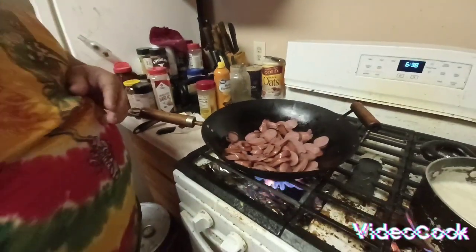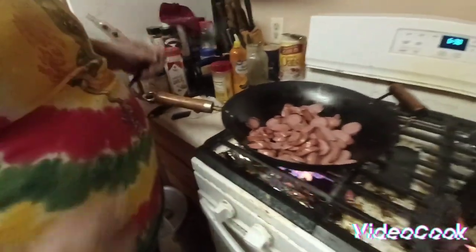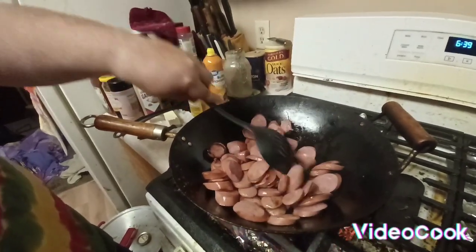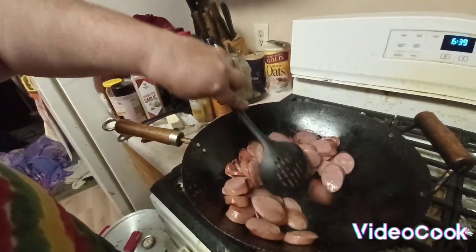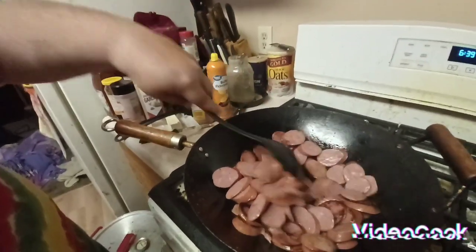I forgot — I got to change the pads on this. I change pads every other day and I forgot to. Yesterday, I'm sorry I didn't have a video out. I just got busy yesterday and I apologize to y'all.